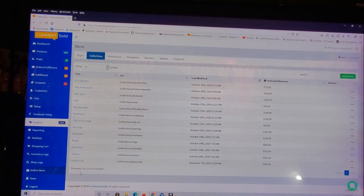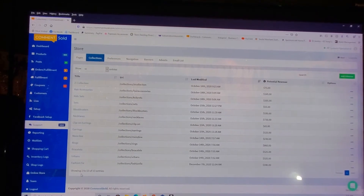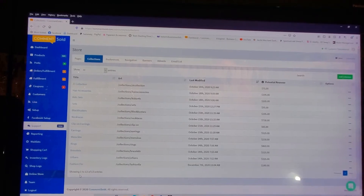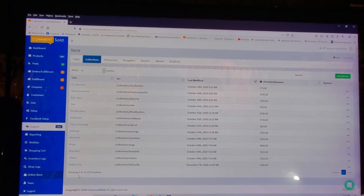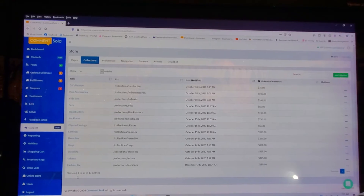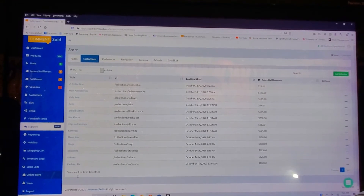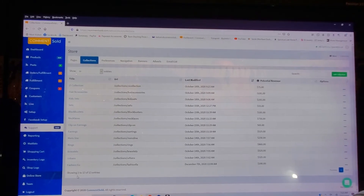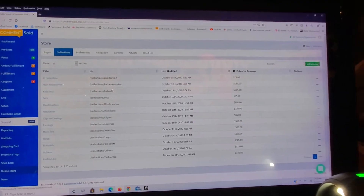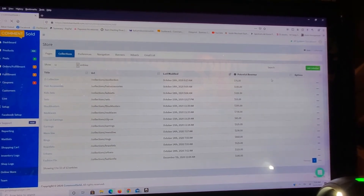Here are all the collections that I've created. Keep in mind when you're creating these collections, your storefront buttons are in rows of three, so try and keep it in threes if you can. I ended up with 13, but that's okay because I have my Z piece kind of all by itself on the bottom. Try to keep it in increments of three if you can. Here is the green Add button to the right — that's what you would click on.